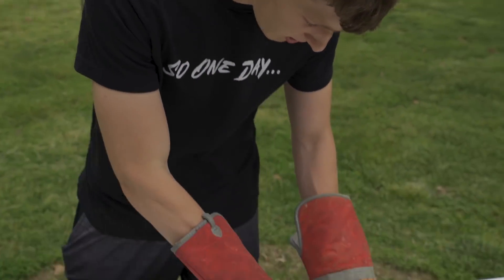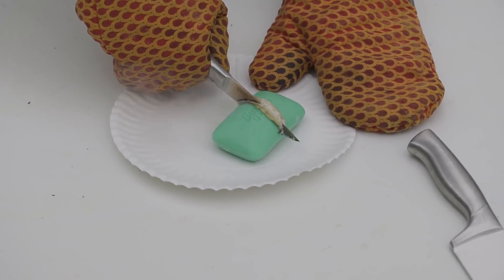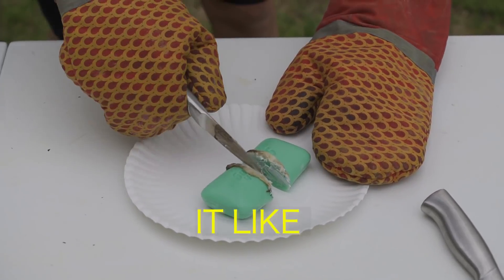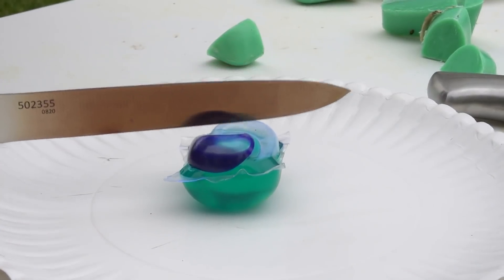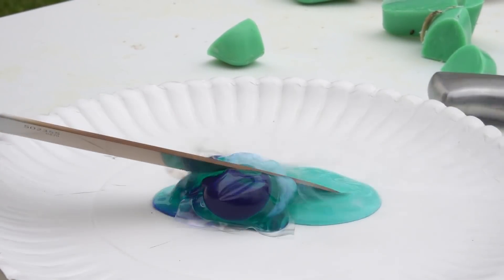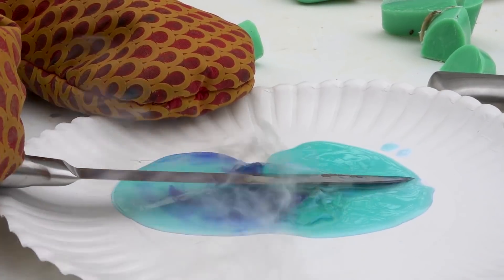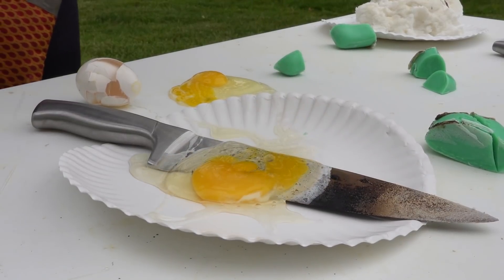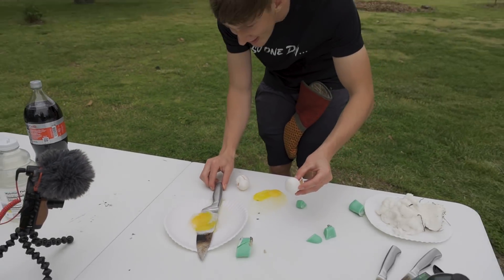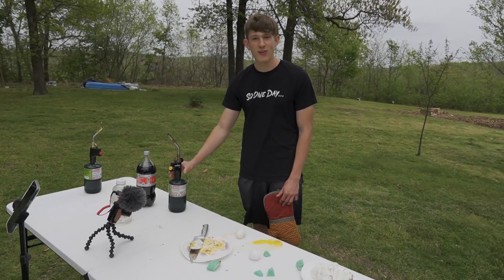I switched to the small knife and did the Irish Spring soap — it was the coolest so far. Holy cow, it like bakes the soap. That's wild, it's kind of satisfying. Then the Tide Pod — it was sizzling. I cracked an egg onto the thousand degree knife and just let it cook. It started to sizzle. After a bit of waiting I got impatient and blasted it until I had the egg cooked. And there you have a fried egg, much faster. I would not eat that.